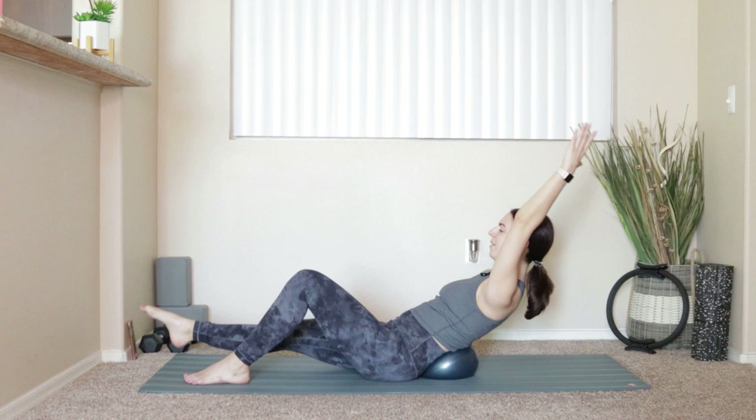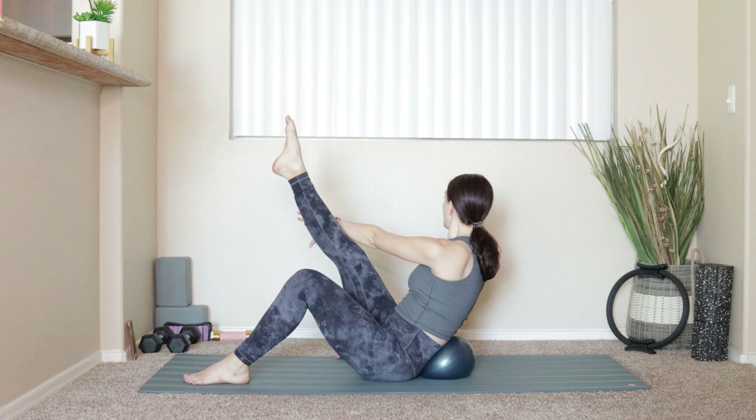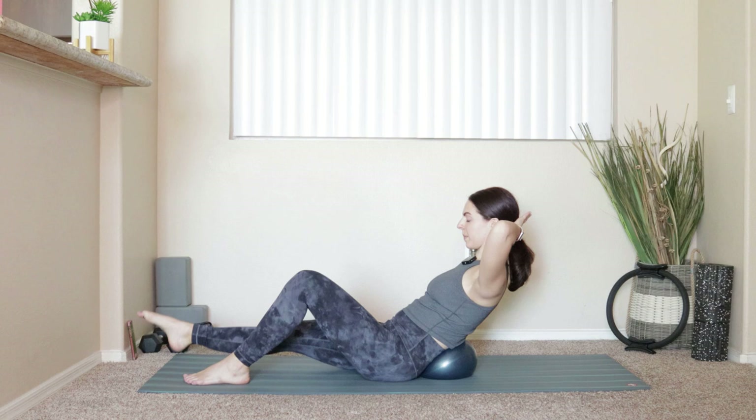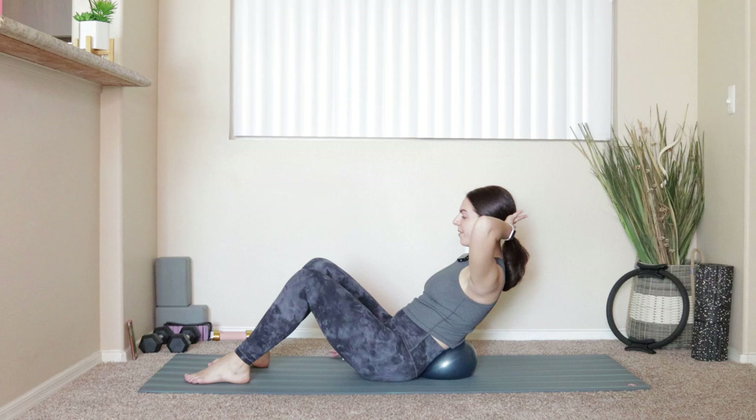Four more like that — four, three, two, last one. Take the left hand behind the head, just lift and lower the leg for six, five, four, three, two, and one.